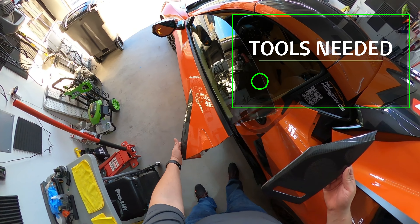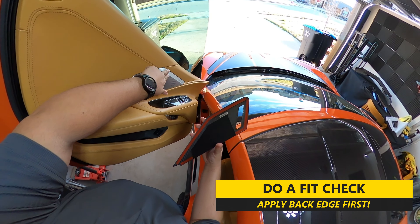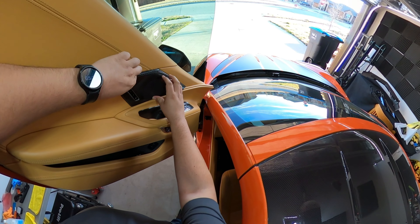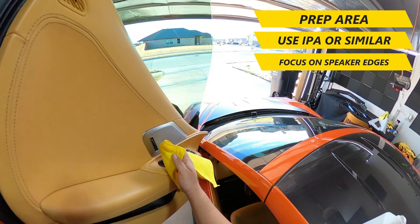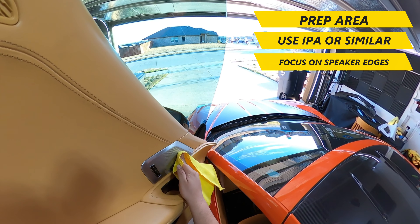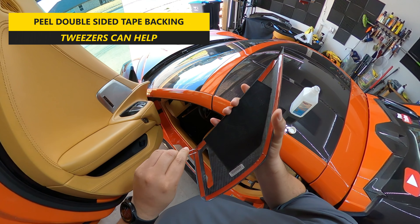To do this install, all you need is a cleaner or IPA to prep the area before applying the covers. I would recommend doing a fitment check before taking the double-sided tape off, just so you have an idea of how to place the cover, as you really only get one shot to do it right. Make sure to clean the speaker area and focus on the edges, as that's where the tape will be. If you have big fingers like I do, you can use some tweezers to help remove the backing.